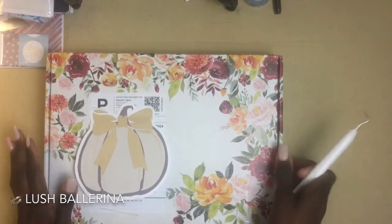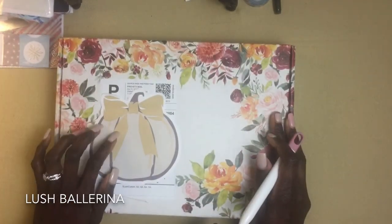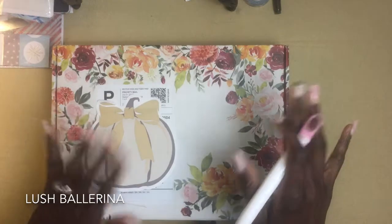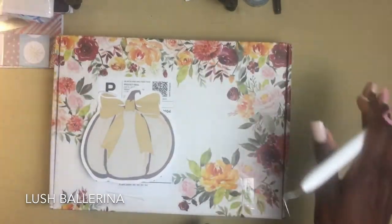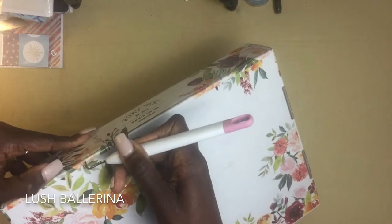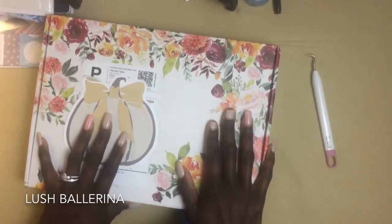Good morning everybody! As you can tell by the box, my Lush Ballerina Foxy Fix has arrived. I am so excited — this unboxing barely made it to a real unboxing because I was totally about to just open it and skip all this. But anyway, I am going to do this unboxing. I put a post-it here to hide some personal information, and I'm using my Cricut weeder to open this. Here we go!